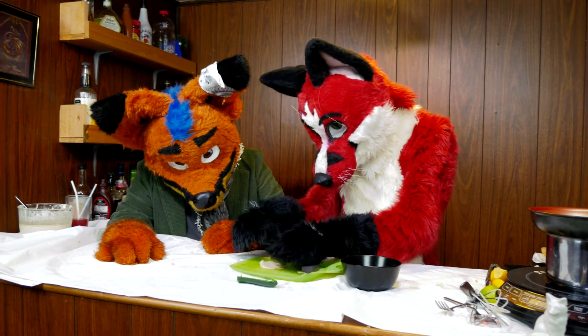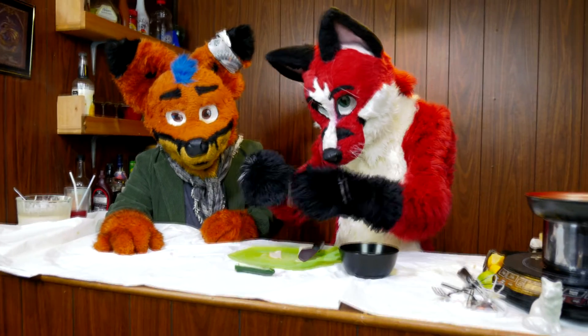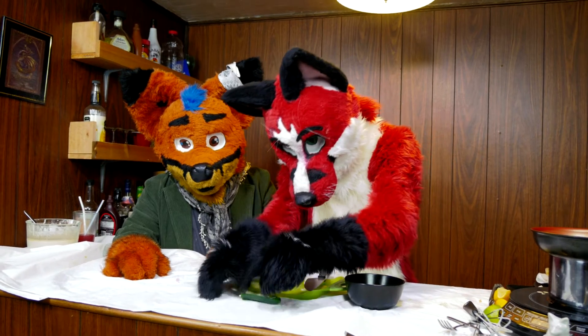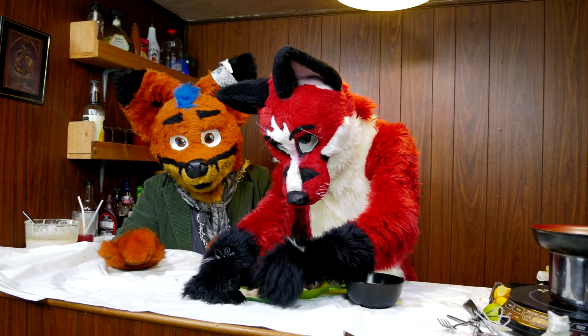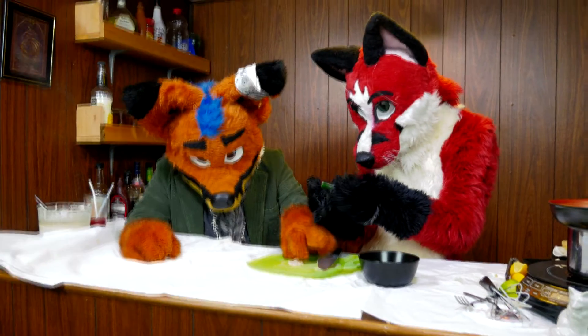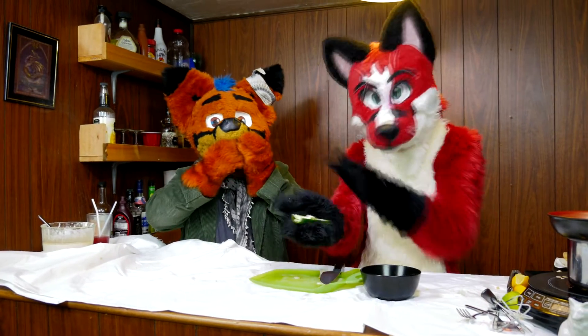This is extremely thin ham — if you have thicker ham, just do one slice. Just put them in there like that before you pack in the cream cheese.